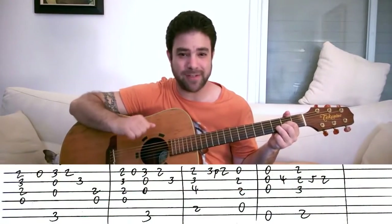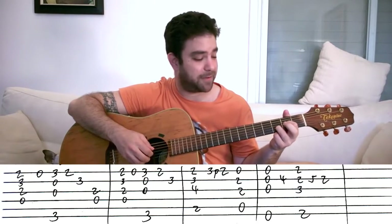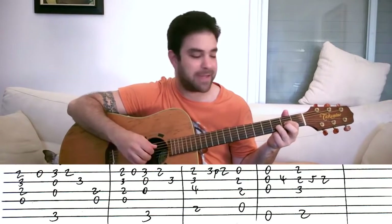So if you're ready, let's jump right into the lesson. Start with a D chord, just a normal D chord. And then you lift a finger off of the E string and play the open E string, and you get this.